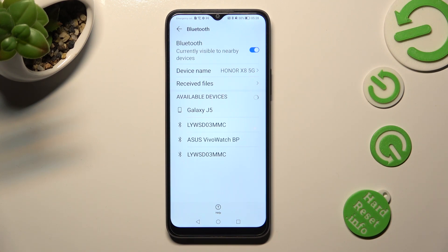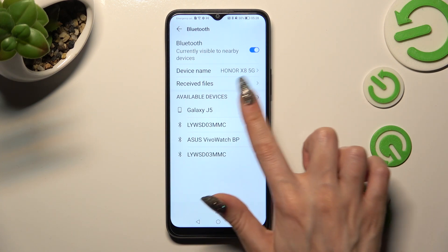If you want to connect to the same device, just tap on it and select pair again.